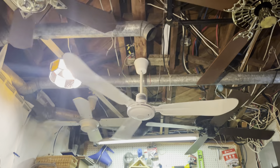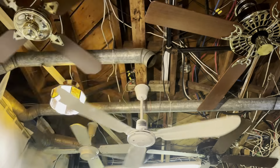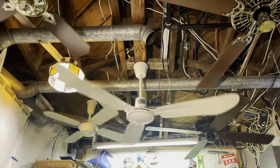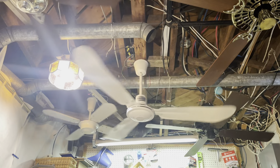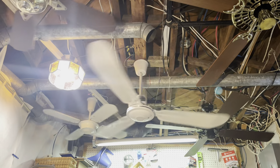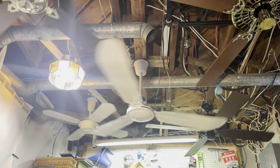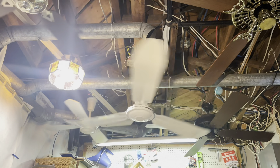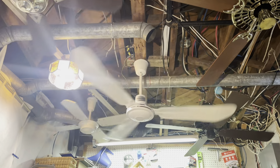There's currently the HVAC running right here that kind of chops through the blades, so the fan kind of wiggles a little bit because of the force of the HVAC system — the air movement. But yeah, it's giving pretty fast speeds.